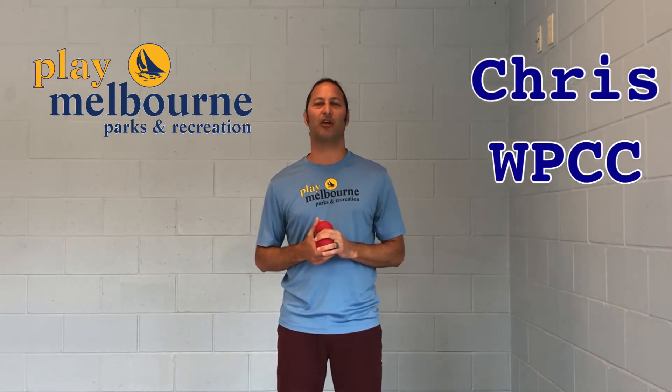Hi, my name is Chris. I'm from Wickham Park Community Center and today I'm going to teach you three easy steps how to juggle.